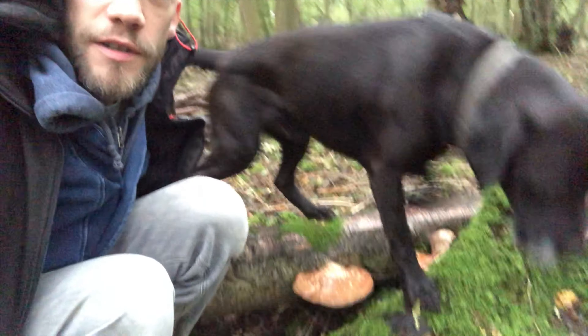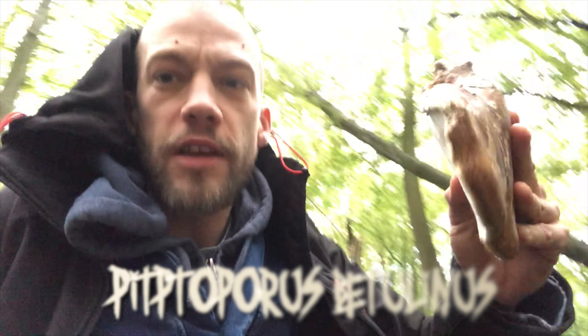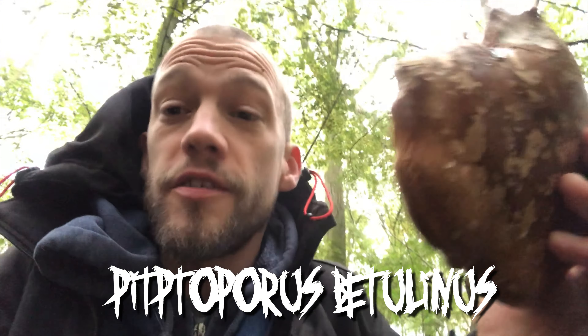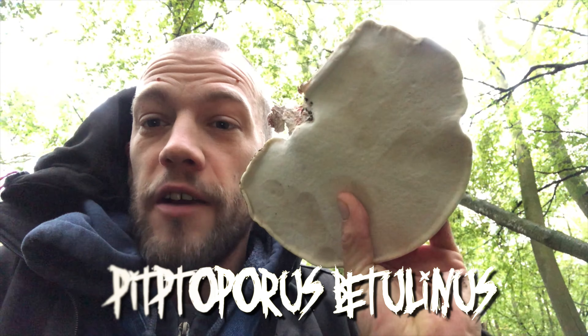Down here we've got some absolutely massive birch polypores. So that's a birch polypore. Now you can cut them to razor strops. Lots of foraging people will tell you you can use this as a natural plaster — how convenient is it when you cut yourself to go and find one of these, cut a bit off and wrap it around yourself.